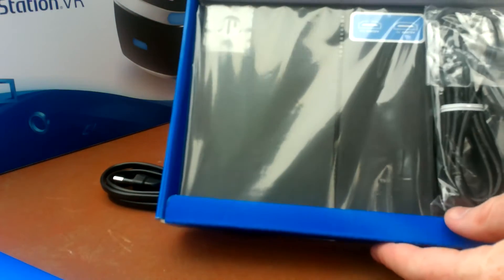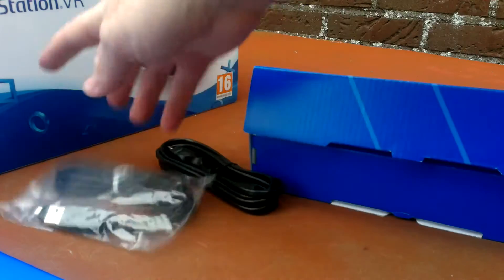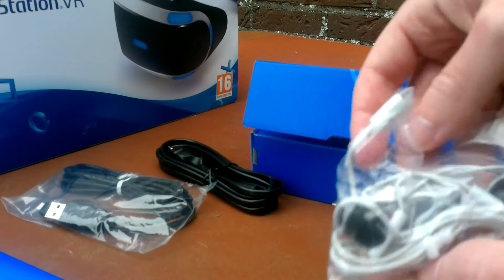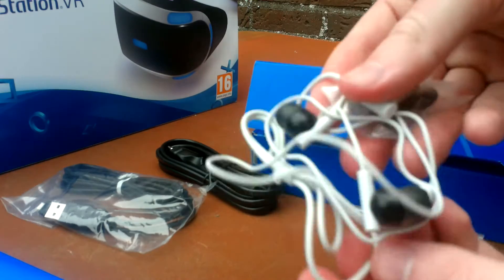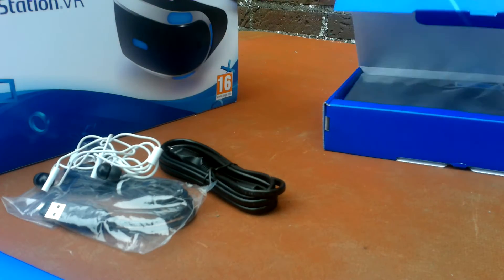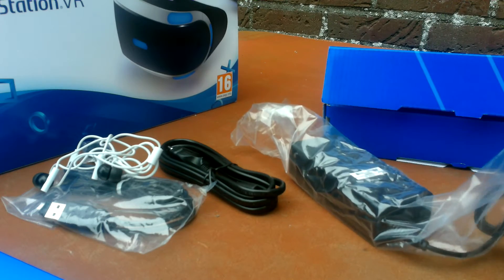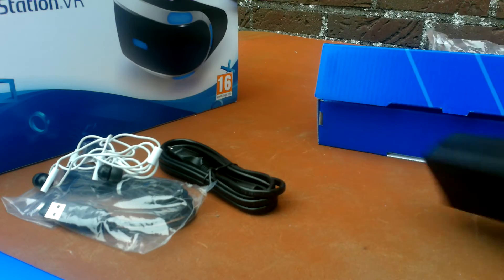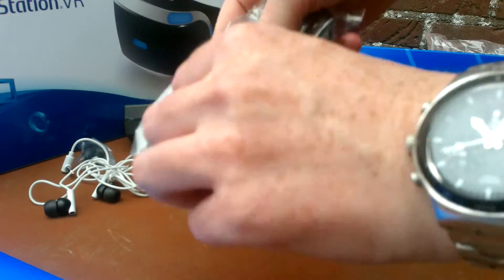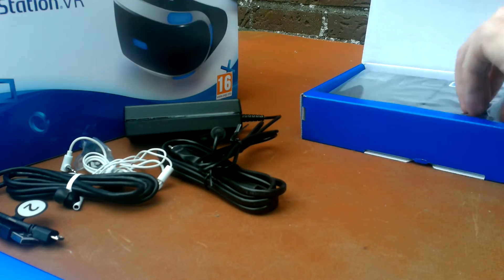The next box includes the AC adapter, the stereo headphones, and the processor unit. Number two is the USB cable and headphones. Let's open it up - here you see the headphones, and you also get the AC adapter. Just a normal AC adapter, and then the USB cable which will connect the processor unit to the PlayStation 4.